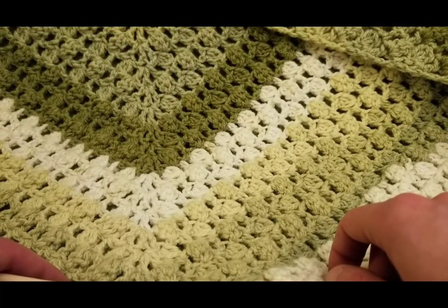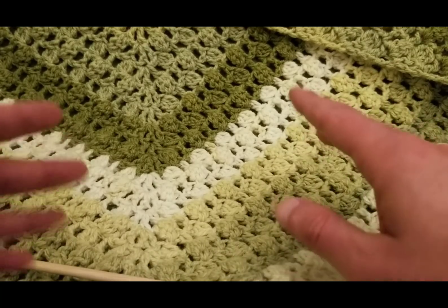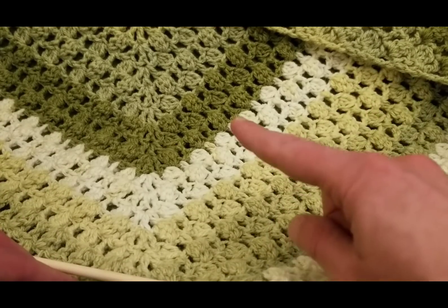Hello, my little yarn-o-vores and spiderettes. Fiber Spider back again with another tutorial slash DIY for you.